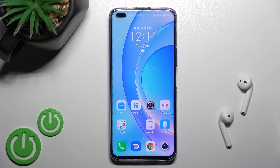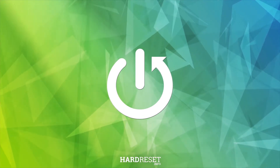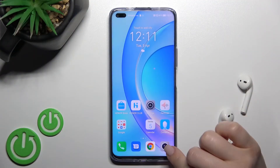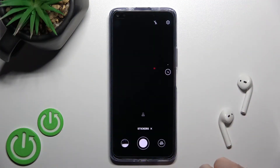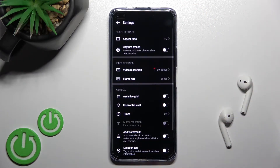Welcome to the Honor 50 Light. I'll show you how to customize the watermark on this device. First, you should go into the camera application and then here on the upper right corner go into the settings icon.